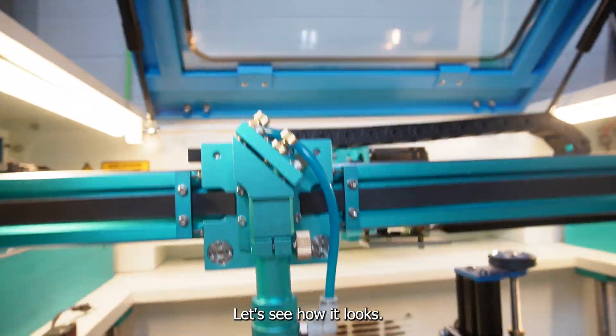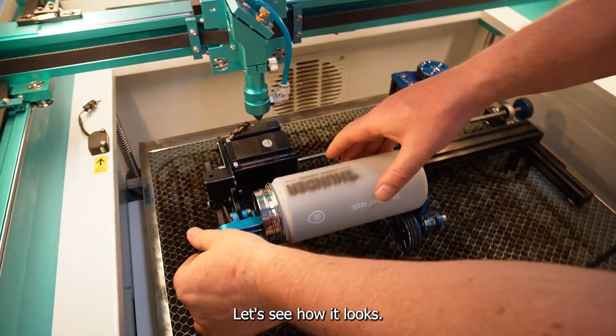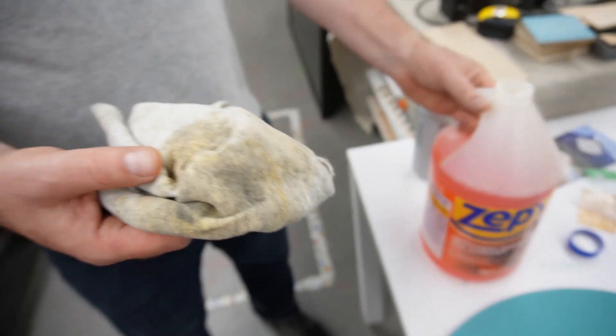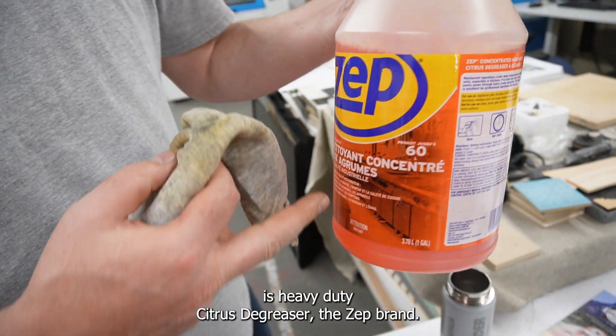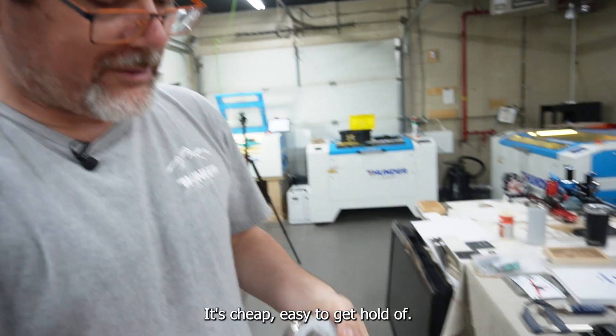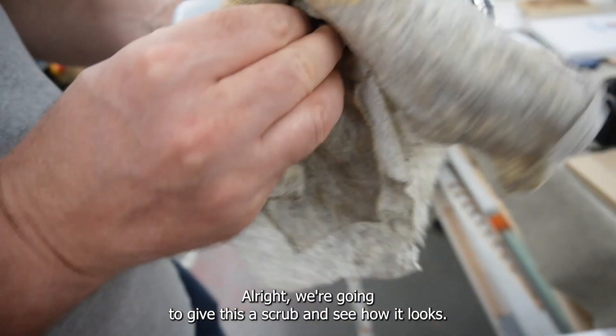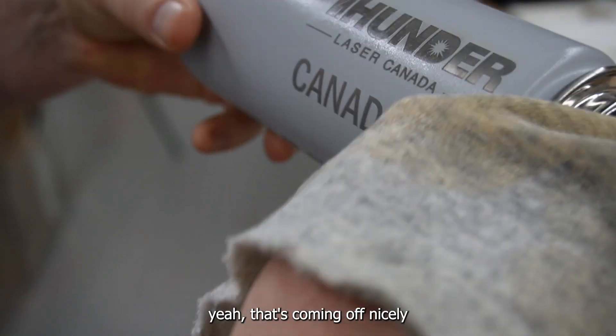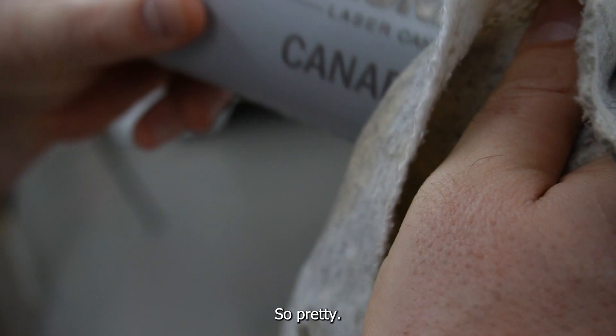Okay, ready — fire lasers! All right, let's see how it looks. What I'm using to clean is heavy duty citrus degreaser, the Zep brand — it's cheap and easy to get; Canadian Tire has it. We're going to give this a scrub and see how it looks. Yeah, that's coming off nicely. Look at that — so pretty!